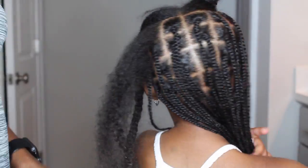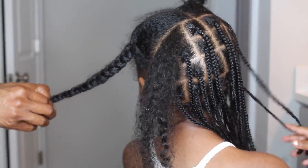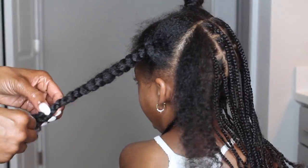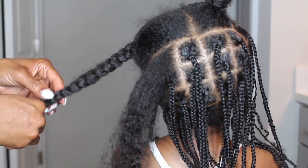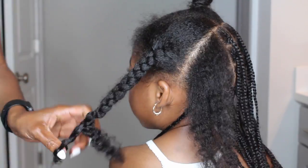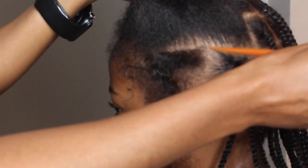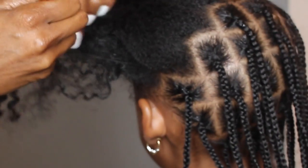Now it's time to do the side. I dried her hair in four sections, so I'm just taking it out. I did wash her hair the day before. I'm taking the rat tail part of my comb and continuing to connect those braids from the side, working to the front, and creating nice even sections along the side of her hair.